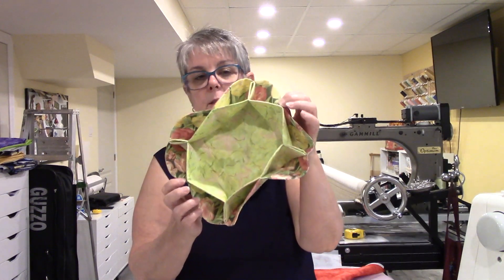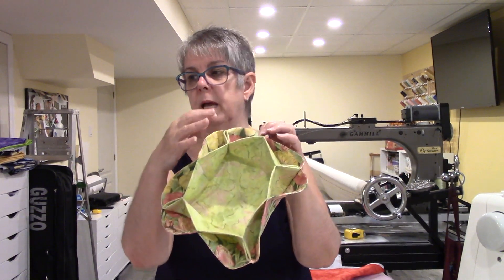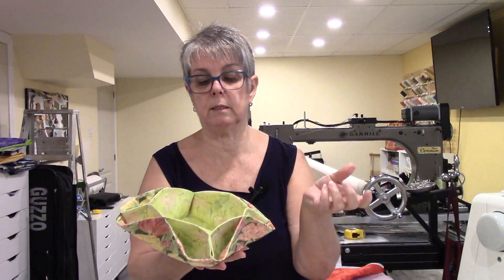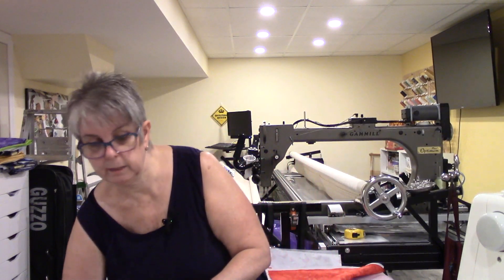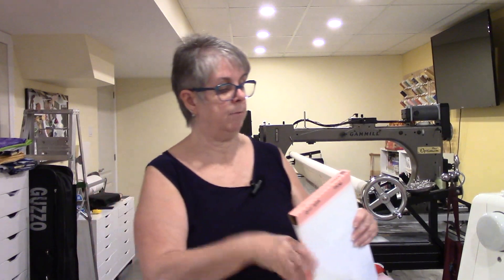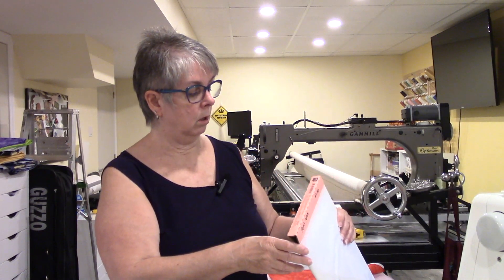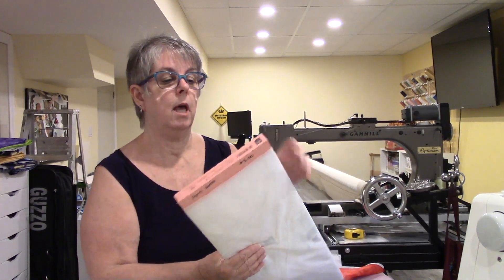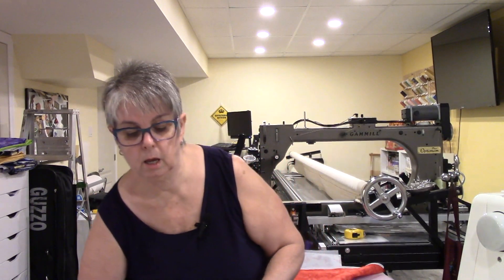It looks like this. So you need two fat quarters of matching fabrics. You need a sewing machine, you need scissors, you need some interfacing. The interfacing is Palon 906F Fusible Sheer Weight — I'll put the link down below for it. And matching threads.